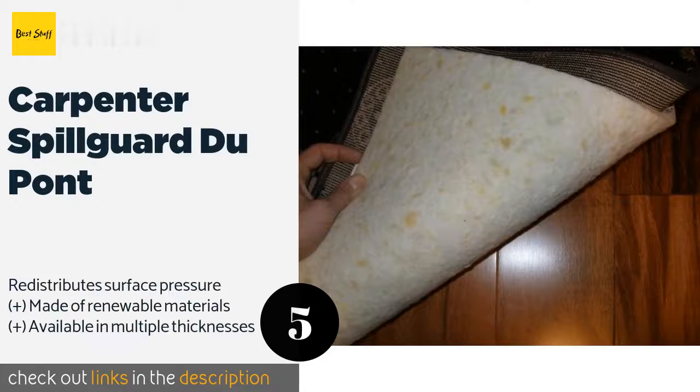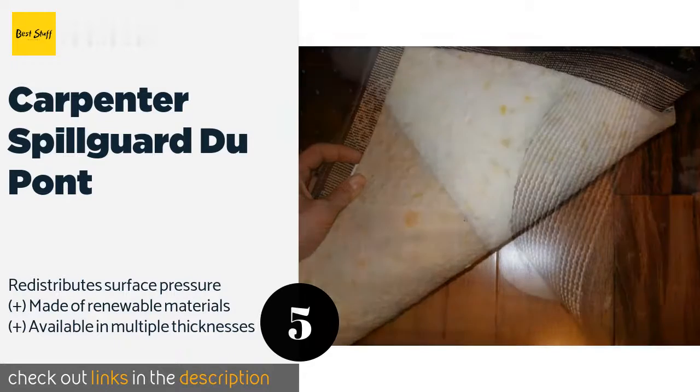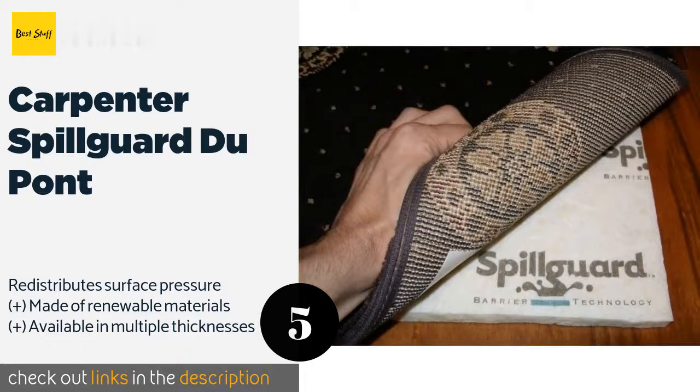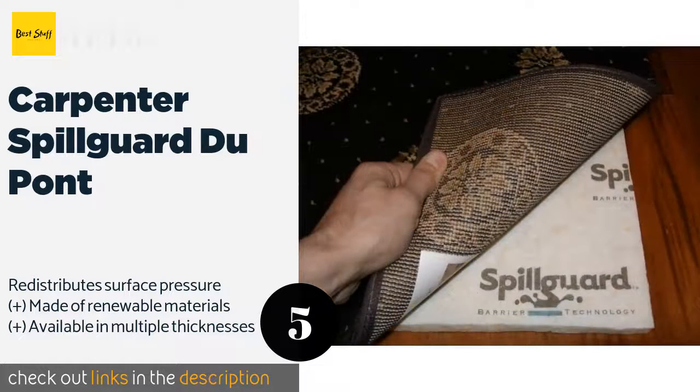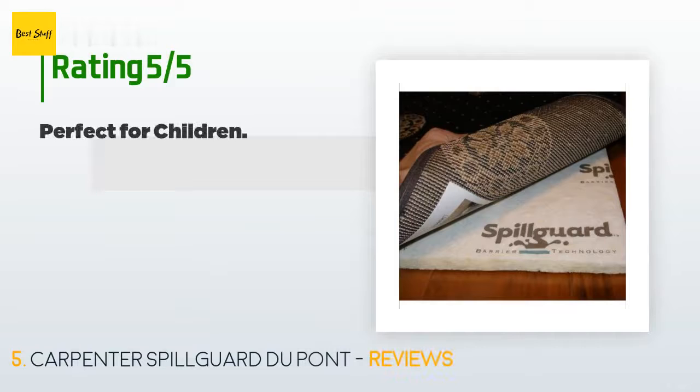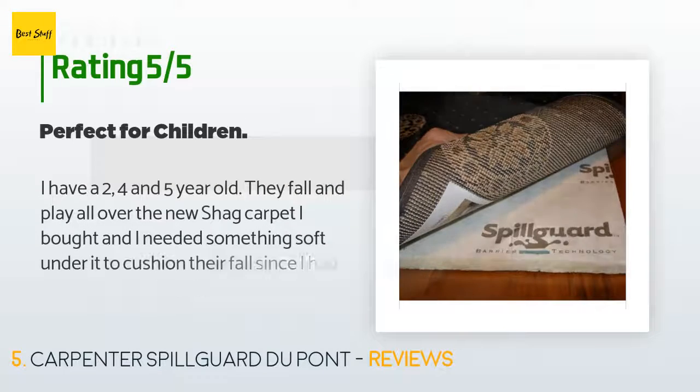The next product is Carpenter Spillgard DuPont. If you're worried about liquid messes destroying expensive flooring, the Carpenter Spillgard DuPont is a smart investment. It has a film that acts as a moisture barrier, preventing drinks from penetrating the cushion and reaching any wood beneath it. This product is available on Amazon for $74, with 735 reviews averaging 4.4 stars.